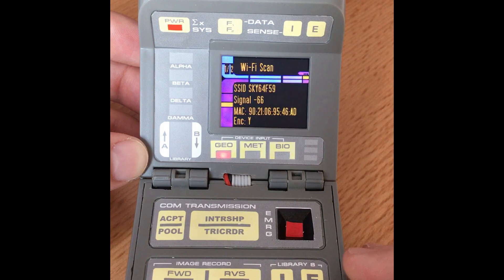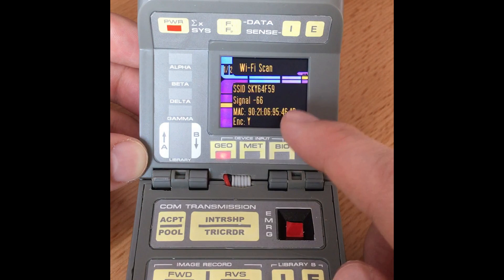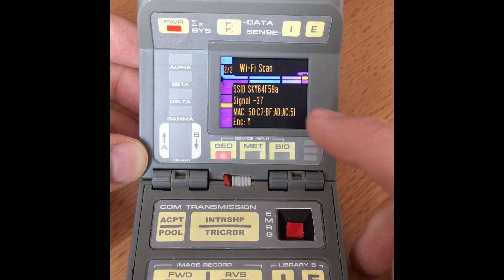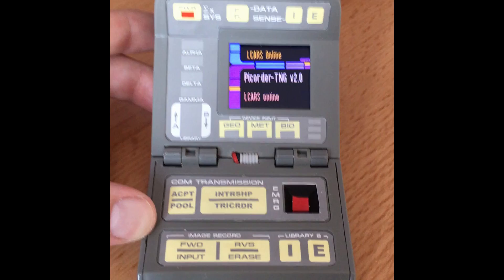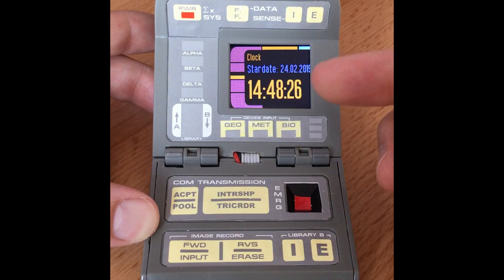So we're going to start with this button here — the accept or pool button. There's a little animation and then it does a Wi-Fi scan. What it's doing is using the Pi to scan Wi-Fi in the area. You can see we've got one or two SSIDs — the next page shows my booster — and then we just go back to the main screen by pressing that button.